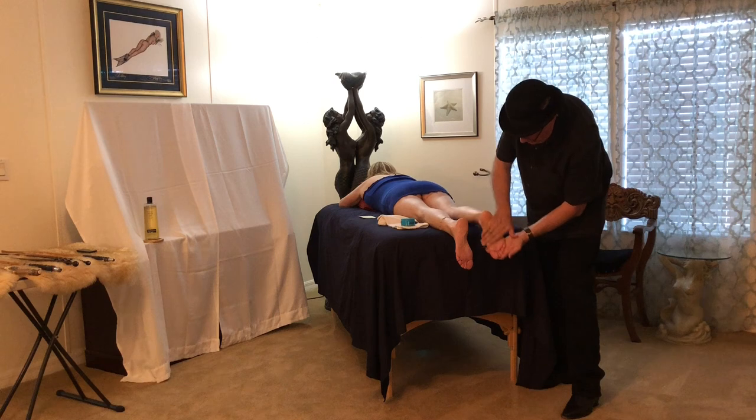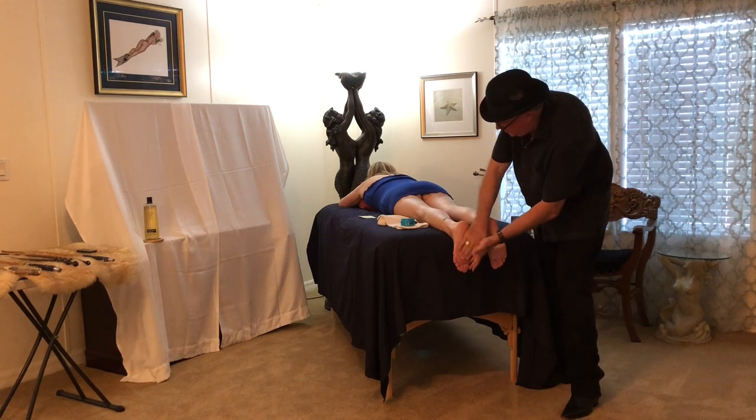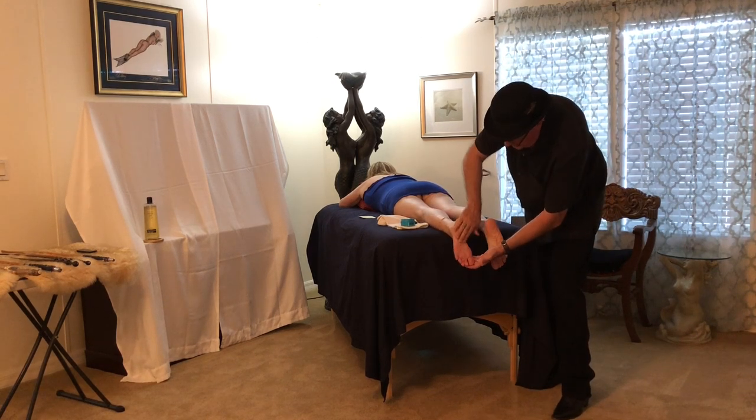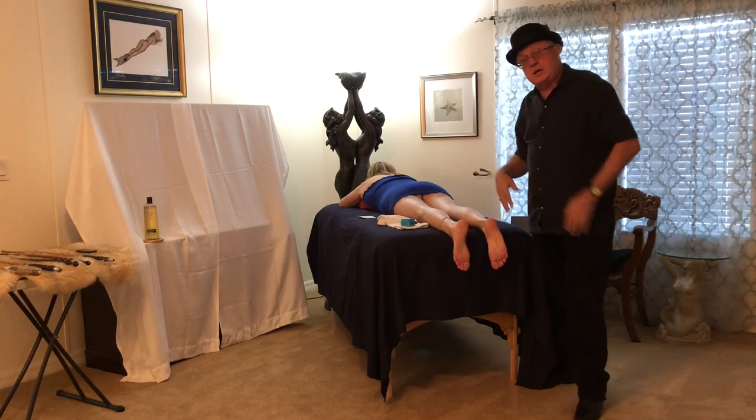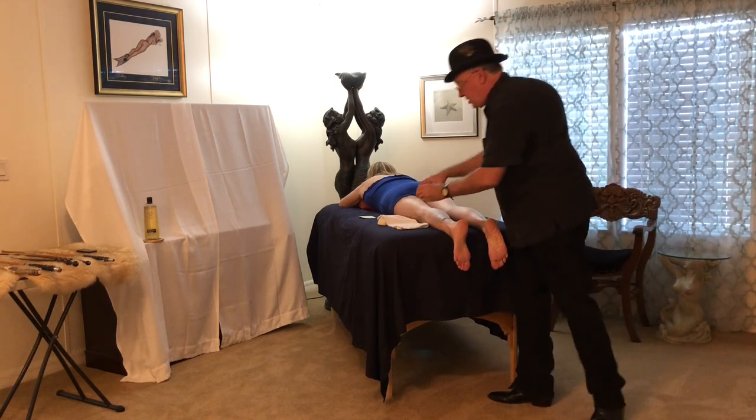And then for the cool-down, we're just going to put a little bit of peppermint body lotion or foot lotion on. And that's going to be cooling and soothing, and it'll calm the scene down.